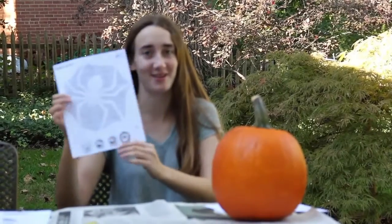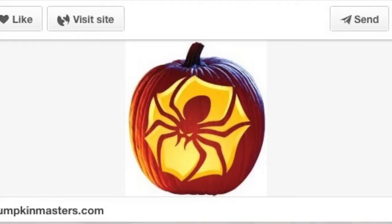So I chose the spider because I thought of the designs it might be the easiest, but we'll see.